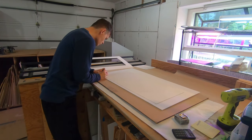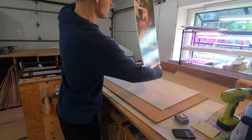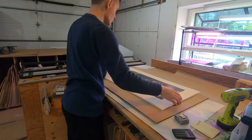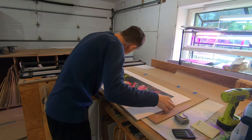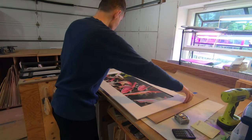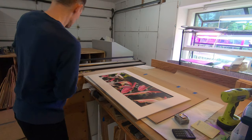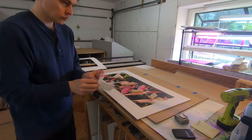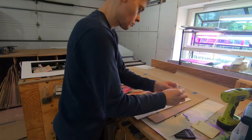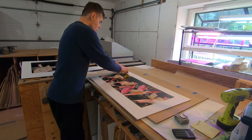For my own photography, I will sign and write the title on the back side of the print. I like using corner mounts to keep the artwork in place because they are archival and easy to use. Those beanbags are just a clean way to keep the artwork from moving while I mount the art.